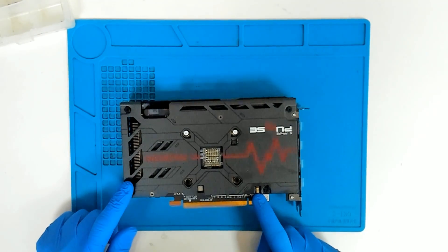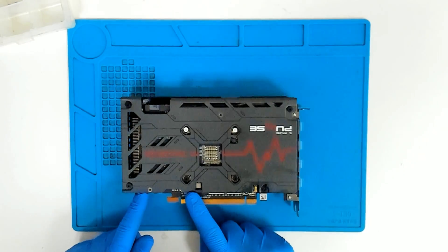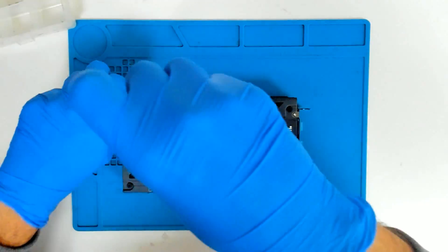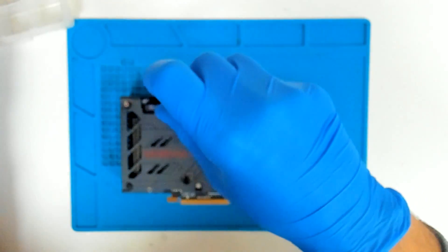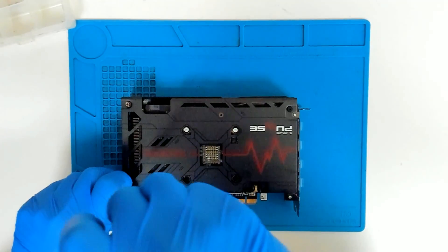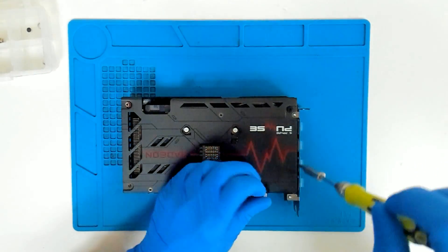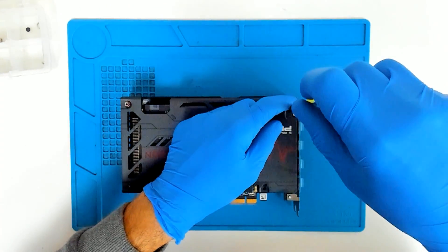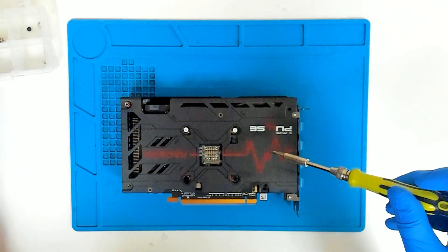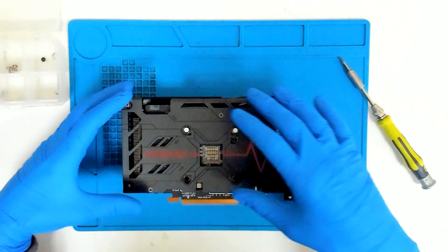We're gonna remove the screws which are holding the back plate. After that we're gonna remove the four screws which are holding the cooler, and I think we should be able to get to the card. The screws on this side are a little bit longer than the others — keep that in mind.